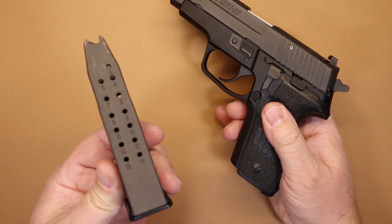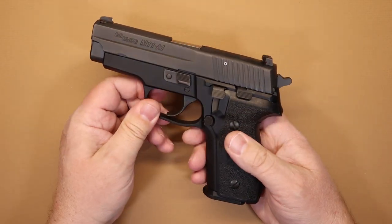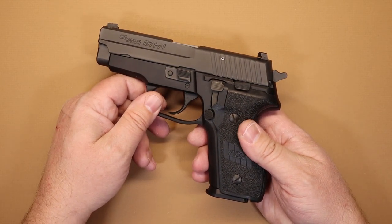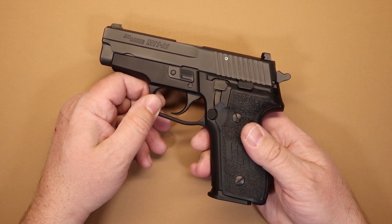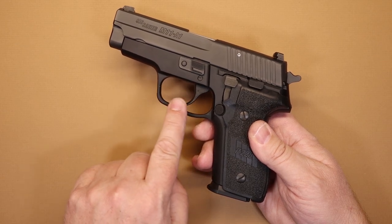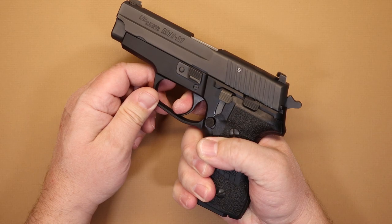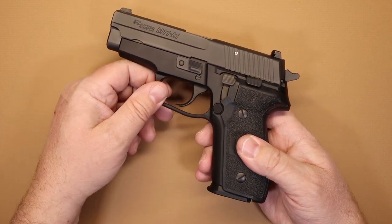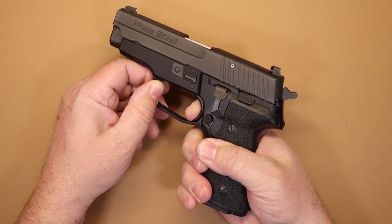It comes with three 15-round steel magazines. It has a decocker, which I rather like. If you've heard me talk about double-action, single-action pistols, you'll know that's one of my favorite configurations — I'm not a big fan of external safeties. When you have a trigger pull that's around 10 or 11 pounds on double action and around four to four and a half pounds on single action, that heavy double-action trigger pull is a bit of a safety all in itself. I can't see myself accidentally pulling through an 11-pound trigger pull.